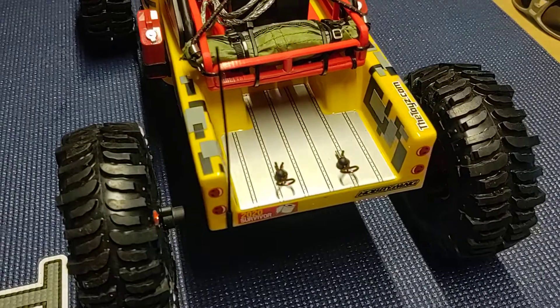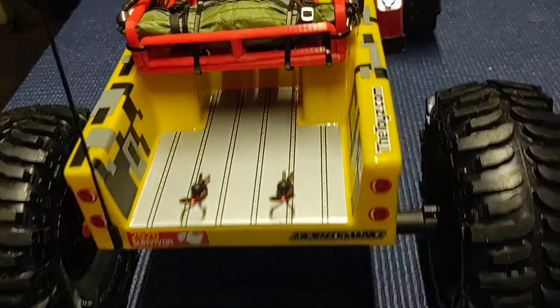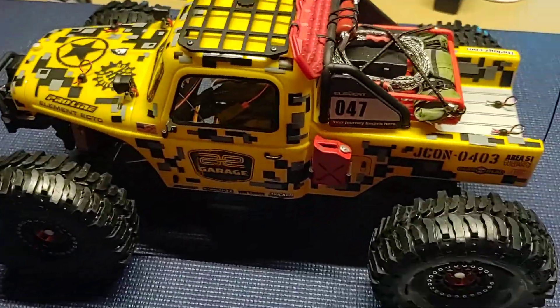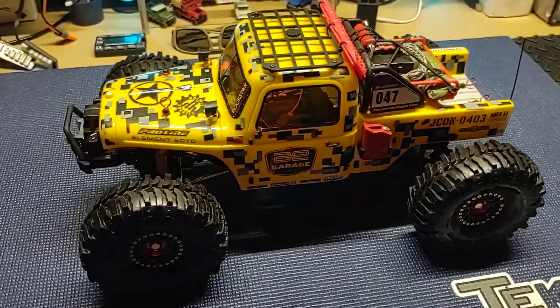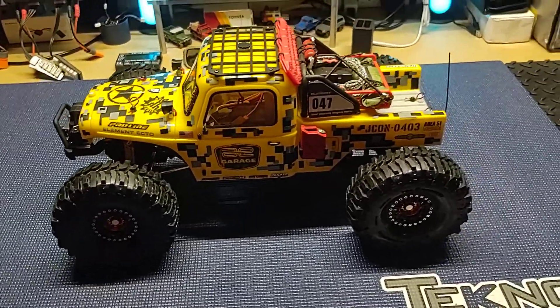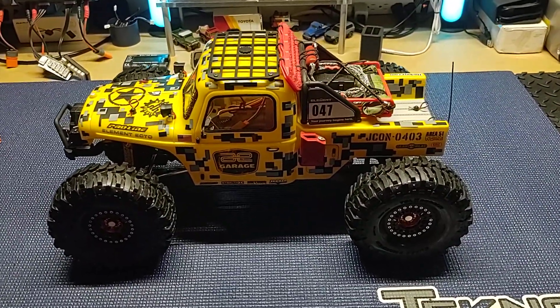Anyway, Element Ecto looking oh so sexy, if I do say so myself. Of course I'm a little biased. That's all I got for now — Hub City RC out.